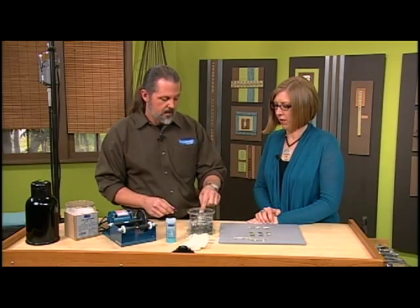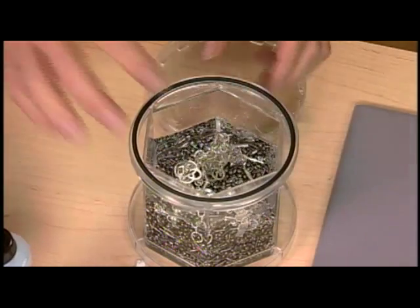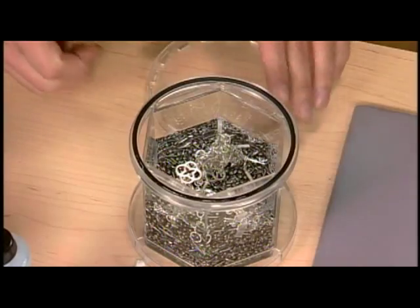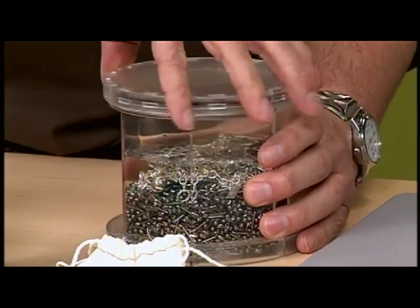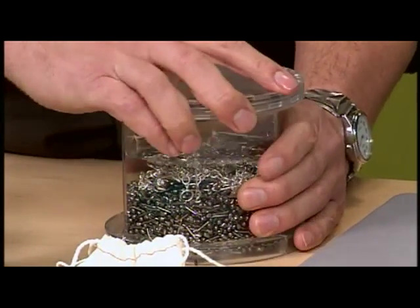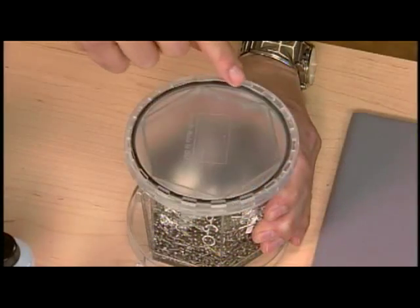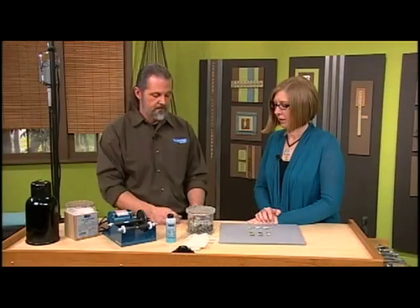We'll go ahead and put in our bracelet — I'll actually put in two. Now one little trick: this has a rubber gasket, so just kind of wet that a little bit to make your seal a bit tighter. Make sure not to cross-thread it. The neat thing about this one is that you can actually see that it's sealed with that darker ring around there. Once you see that, you know it's good. Then you're ready to tumble.